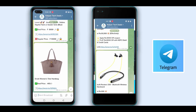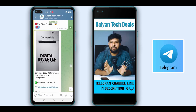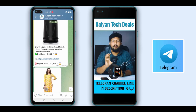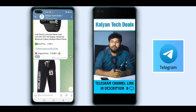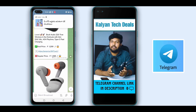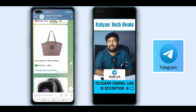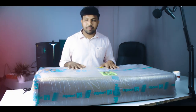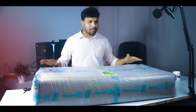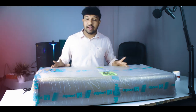In the description, there is a link to the Telegram channel for Kalyan Tech Deals, where we do online shopping. If you have a product, you can find the price on Kalyan Tech Deals — you can post it there. We have a flip cart order for this box. The price will be listed in the description. Click the link in the description.